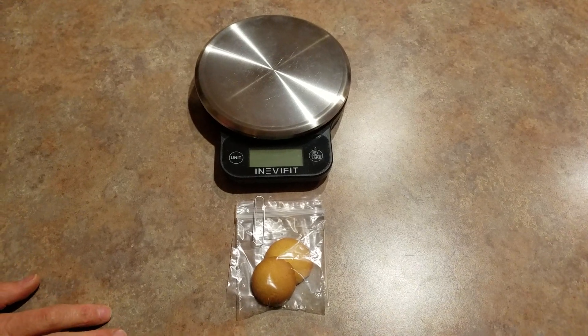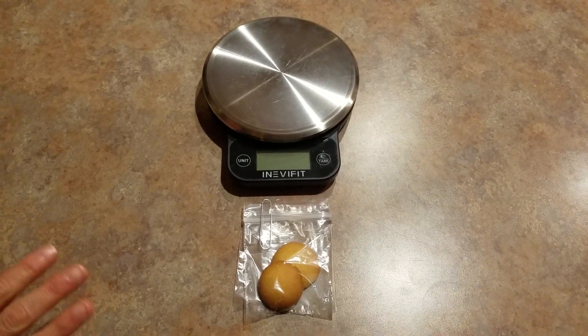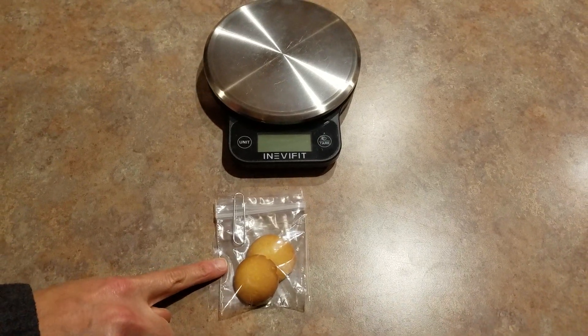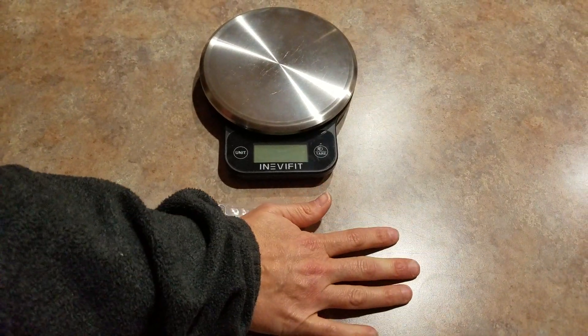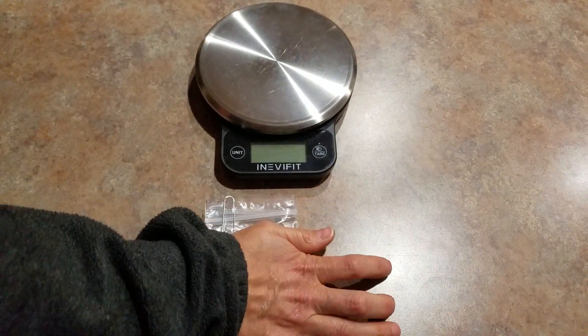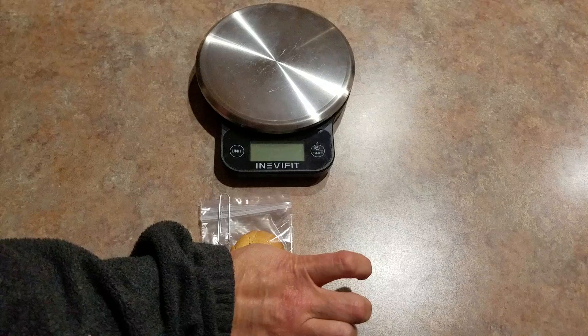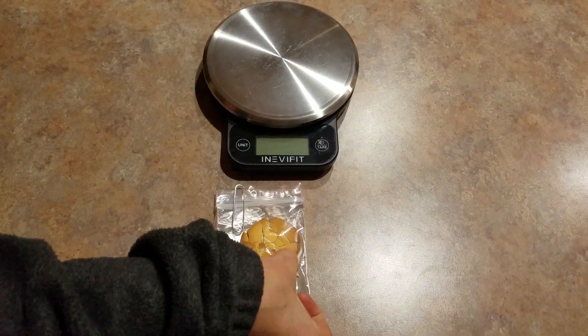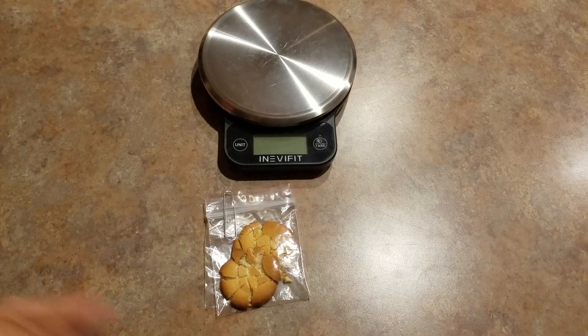And now the cookie crumbles. We're not going to be out of control. All we need to do is, with your bag just how it is, take your hand and press down. We're not banging — we don't want to break the bag. We just want to crumble the cookie. Even I can just use my thumb and I'm crumbling the cookie.